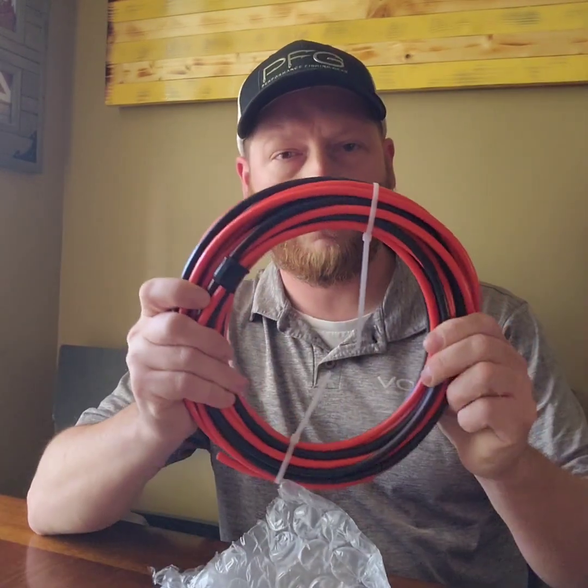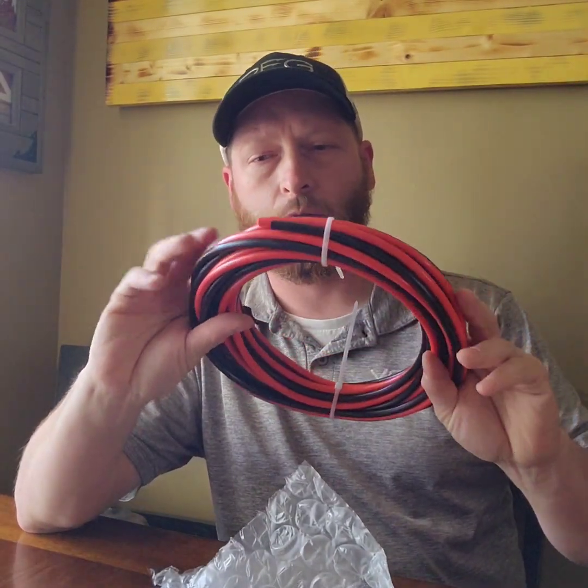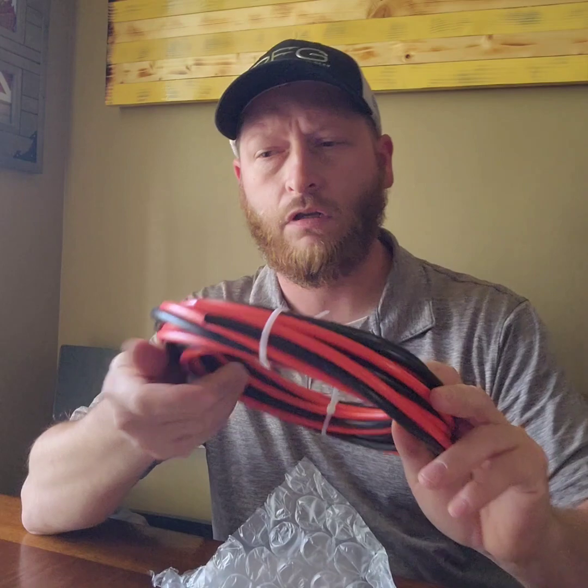I've gotten in a lot of parts lately for my Garmin LiveScope. I'm going to rewire and run new wire for all of it. I got 8 gauge marine wire — I bought 20 feet, and I'll probably use about 14 feet of that, with a little extra. I went with the 8 gauge just to make sure I have enough gauge wire.